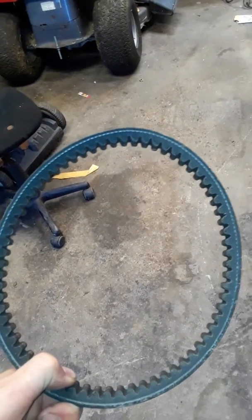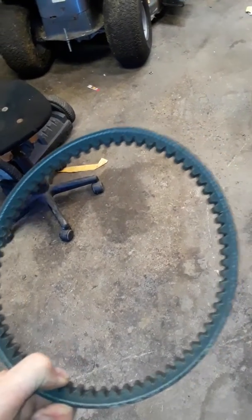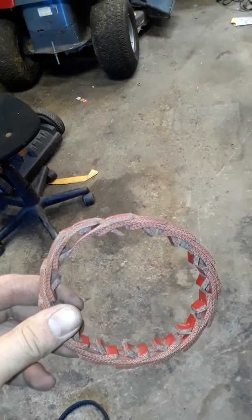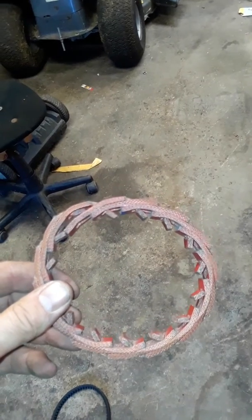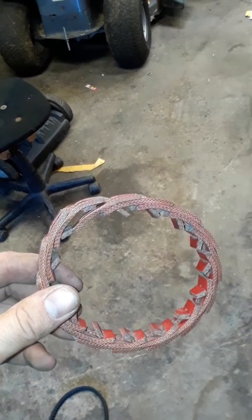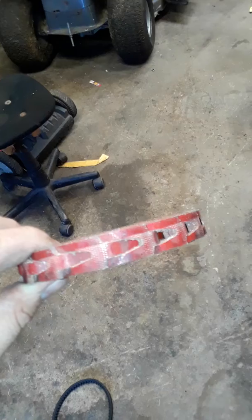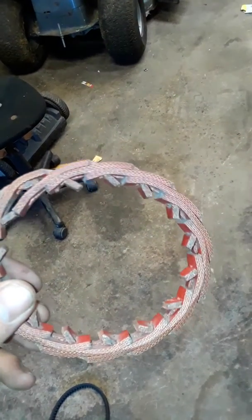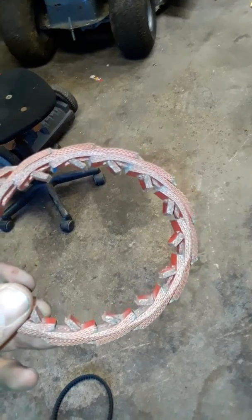This is a standard go-kart belt made from a fiberglass resin material. You can make it as long as you want — sometimes they use it for fan belts. You can see all the tabs; you can pull them up and make the belt as long as you need.